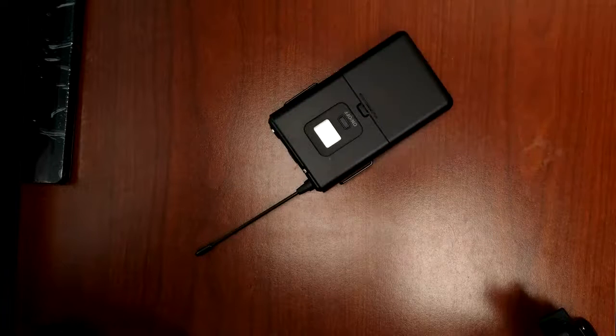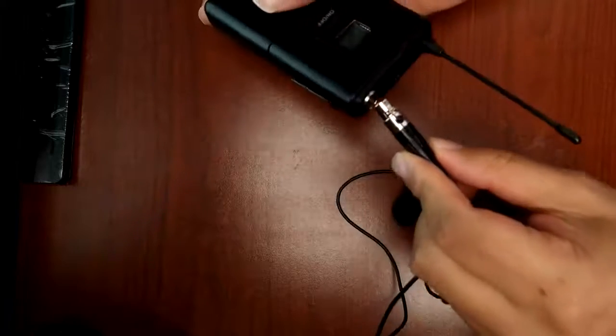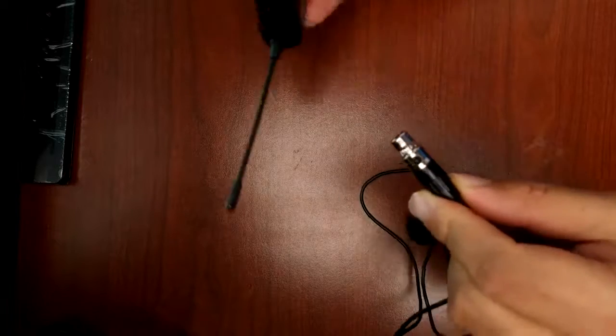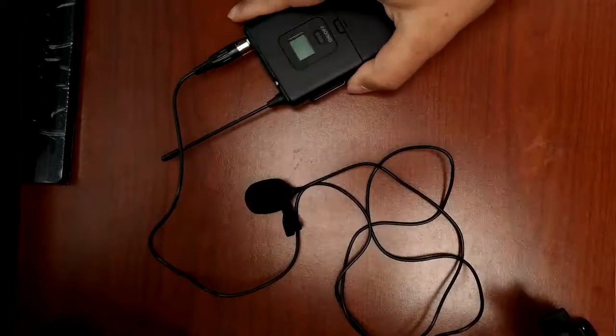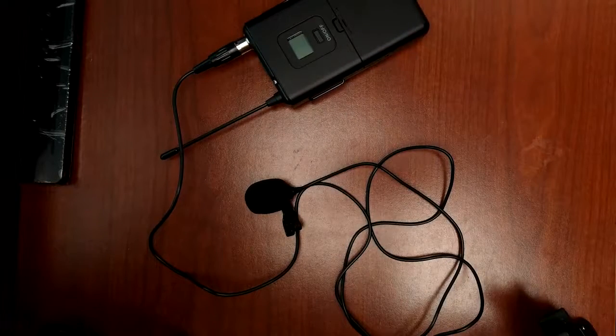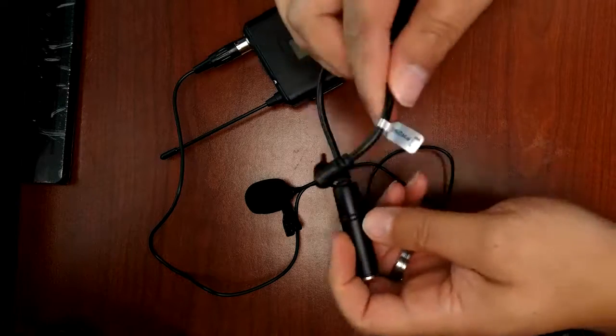For this test I'm going to clip the lapel mic on my shirt and see how well the wireless connectivity works. Currently I'm using the Rode Video Micro, and I'm going to switch over to the Fine Fine wireless lav mic — model K037B. I'll leave a link in the description. It's about $40 on Amazon, which is a really good deal.